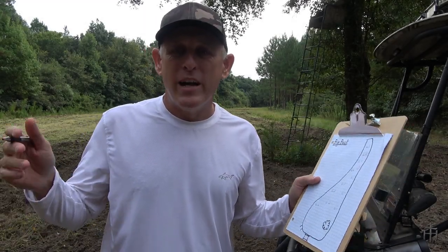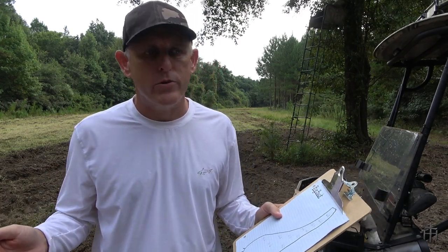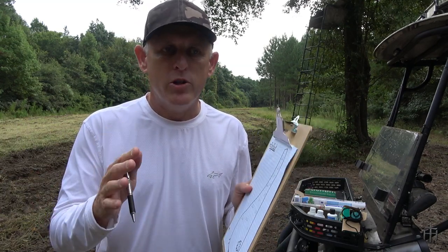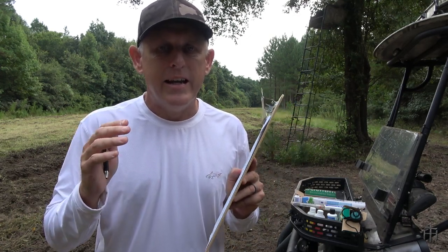What's up guys, welcome back to the channel. Behind me is my big buck food plot — I cut it in yesterday, getting ready to plant some fall seed in the next couple weeks or so. I thought it'd be a good time to run through my food plots and test the pH, and I'm going to show you the tool I use to quickly test and get an accurate pH on your food plots.